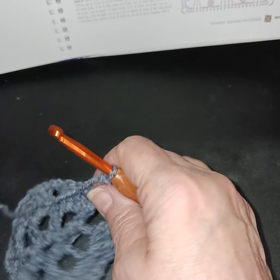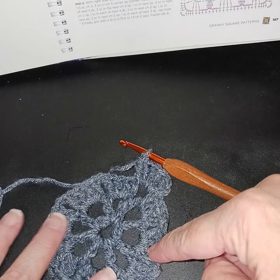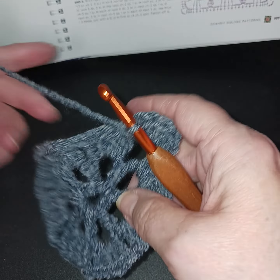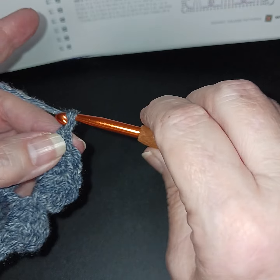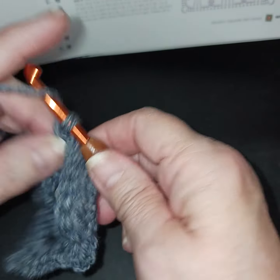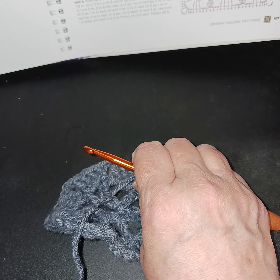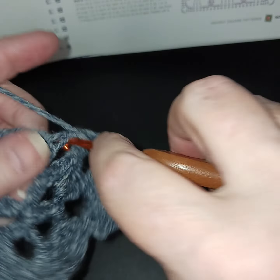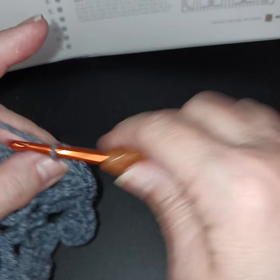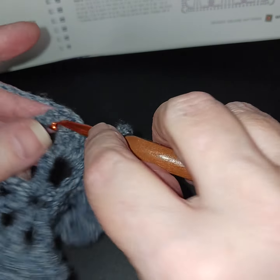Let's work on our first side. As you can see there are eight spaces. Just make sure we don't skip anything — I did one earlier where I skipped a whole chain and ended up one short. We're going to chain one and put six double crochets into the next space. That chain one is going to be the side of your granny square. One, two, three, four, five, six. Now chain three and six again.